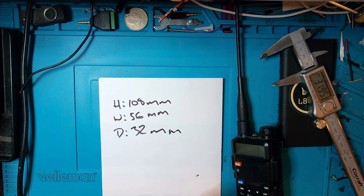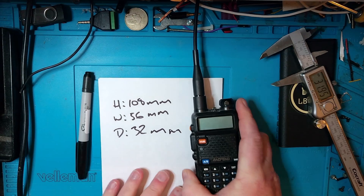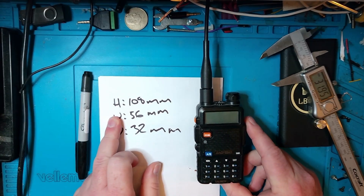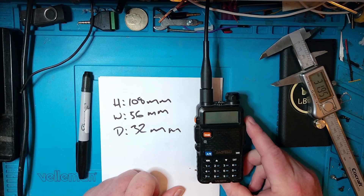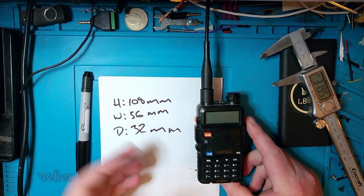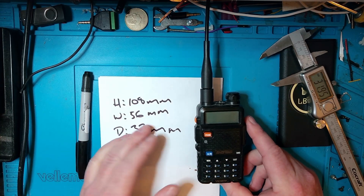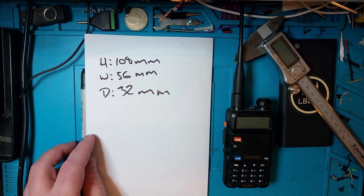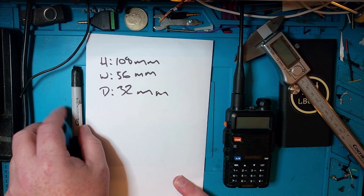So the next time someone compares something to a Baofeng, you have the size table: 108mm tall, 56mm wide, 32mm deep. Now you know how big a Baofeng is. Next up, we're going to program a repeater from the front panel and show you how easy that can be done.